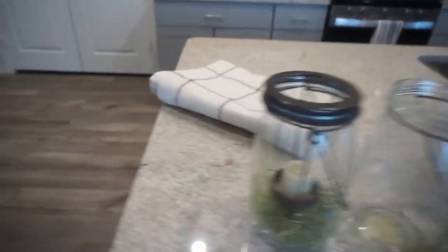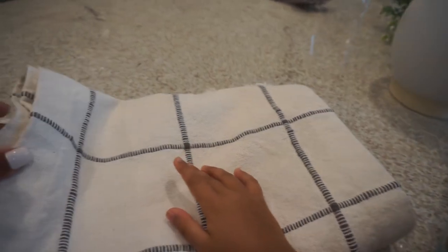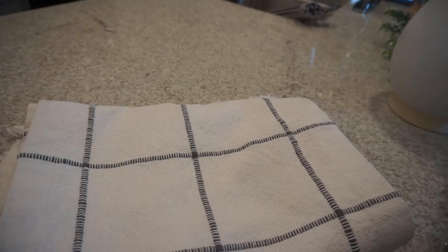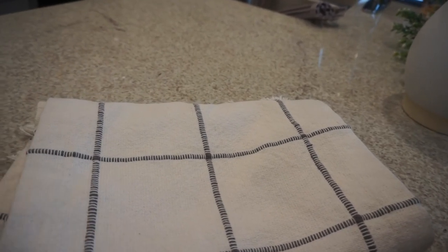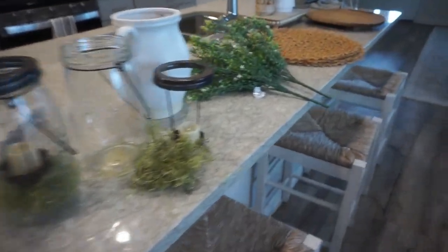We also are going to use this runner. This runner is also from Hobby Lobby. It was actually in the fall shop last year, so I got it when it was like 75% off after the holiday when they do that big sale.